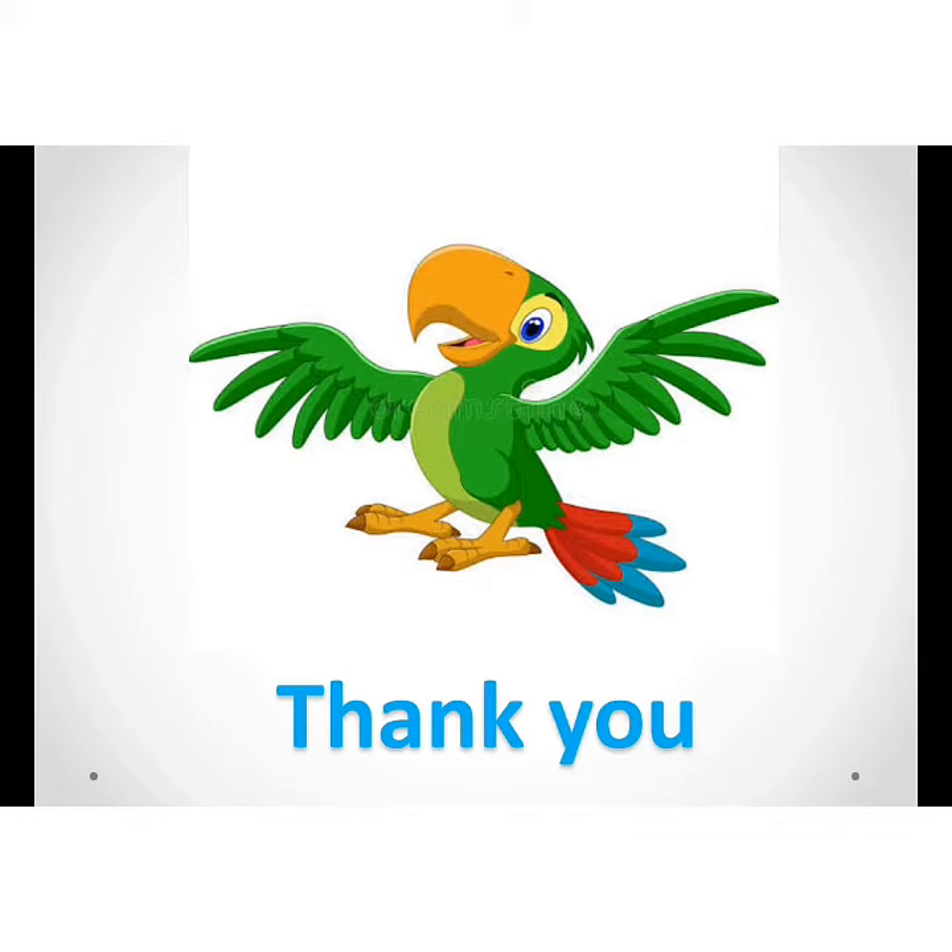So kids, learn this poem and send me a video. Bye, thank you.